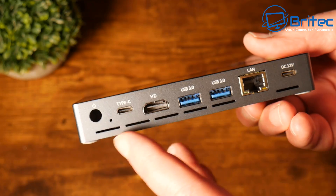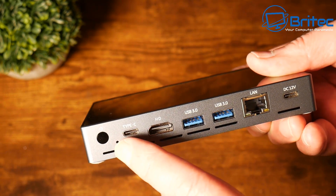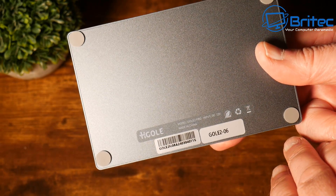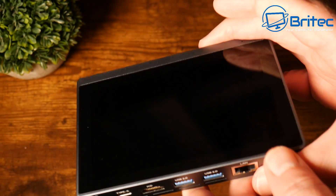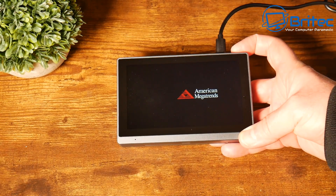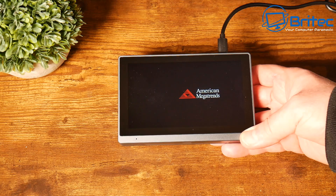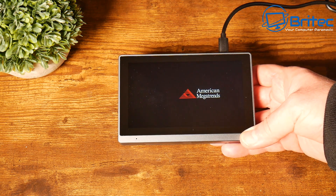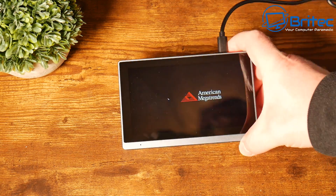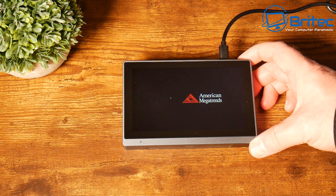It has 16 gigabytes of RAM, and it does come with up to 512 gigabytes of solid-state storage. There is also an M.2 2280 slot inside with support for PCIe 3.0 x2 and NVMe solid-state storage, rather than the slower eMMC storage. It has a starting point of 256 gigabytes SSD, or you can go for the 512 gigabyte version.